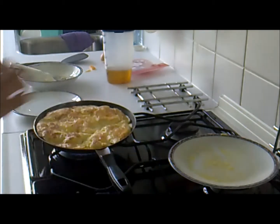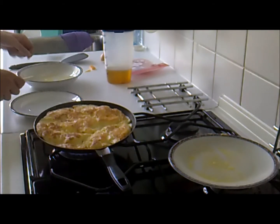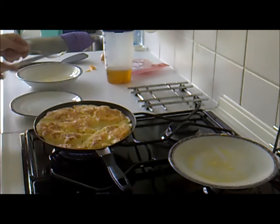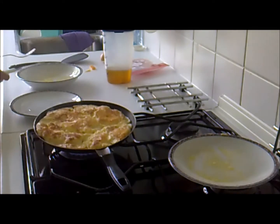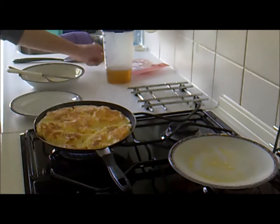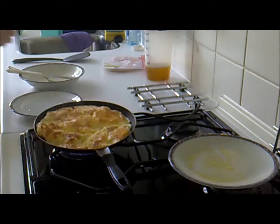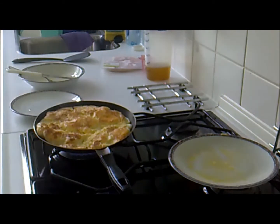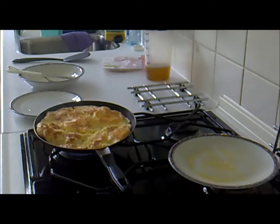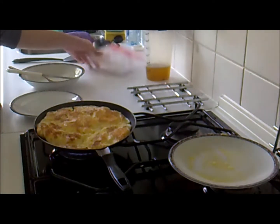How's that for a pancake? Or omelette. Don't forget to turn the heat down. Now you'll be thinking, what do I need the ham for? Well, this comes at the end.